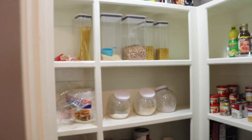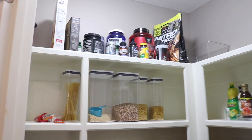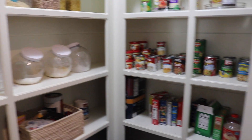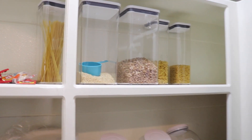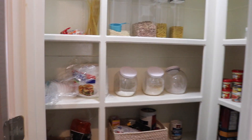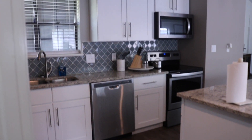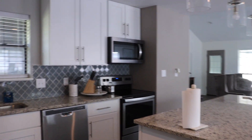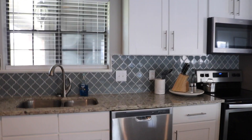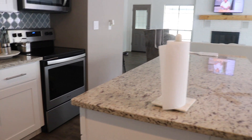I'm trying to get the pantry together — this is by no means a final look or anything, but it does the job so I'm not mad at it. It's actually a really nice size pantry — I can actually stand in here and everything. That's all I need to show in the kitchen.